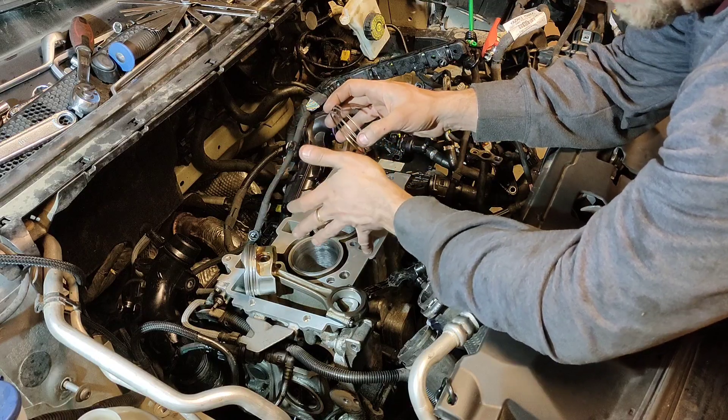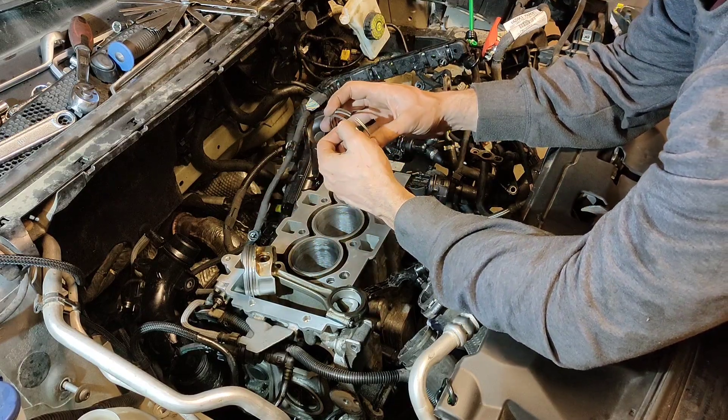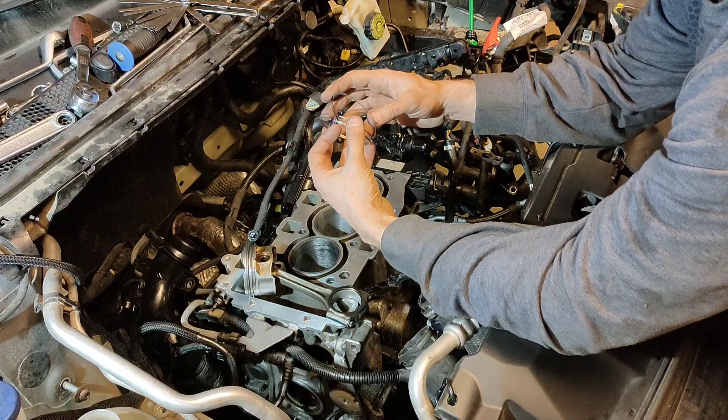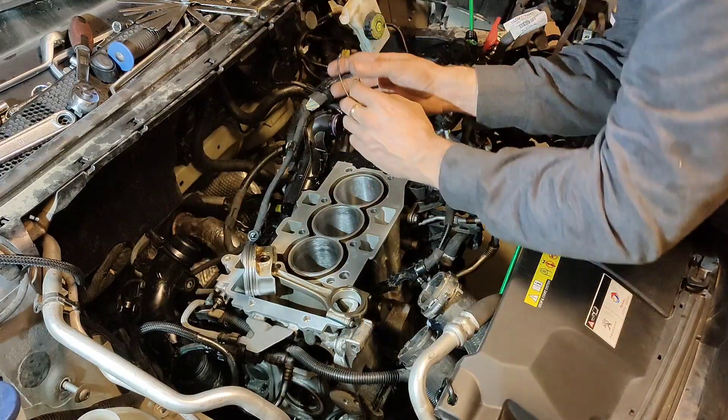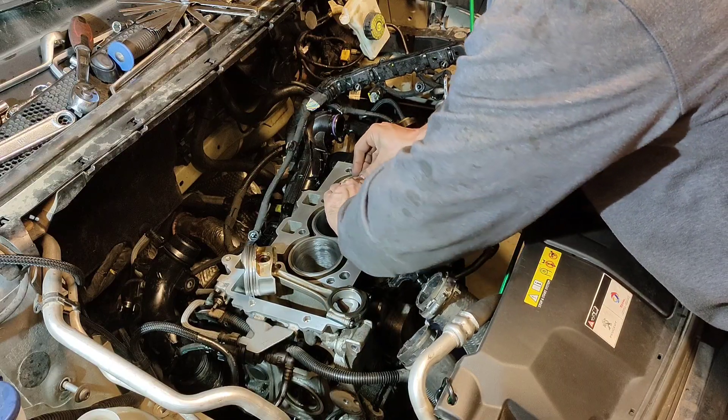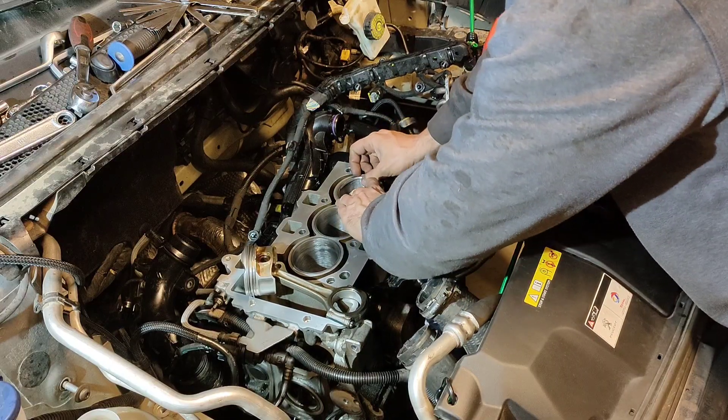Seeing how this engine already had oil issues, I'm going to make it a little bit tighter. In order to gap them, you need to insert the ring and then take some feeler gauges and measure them.